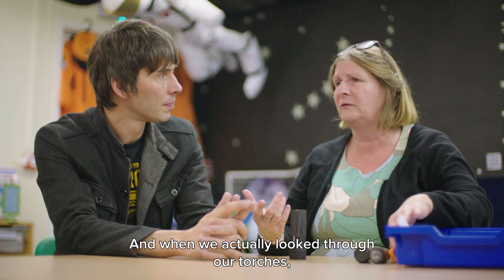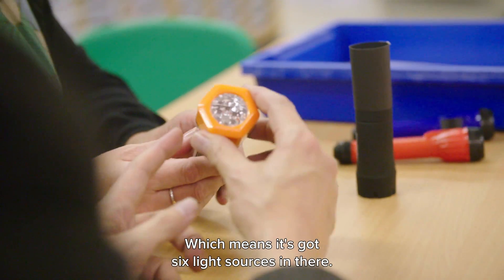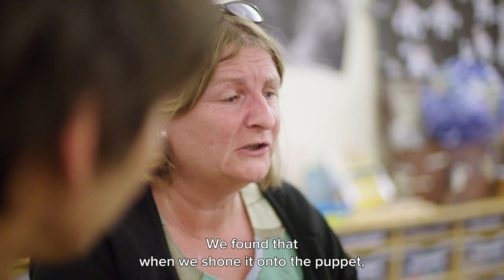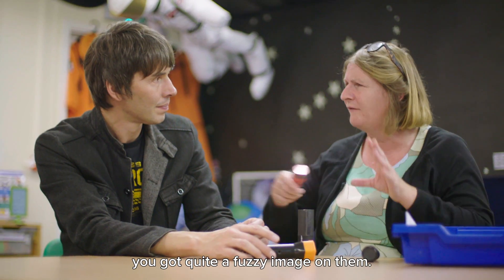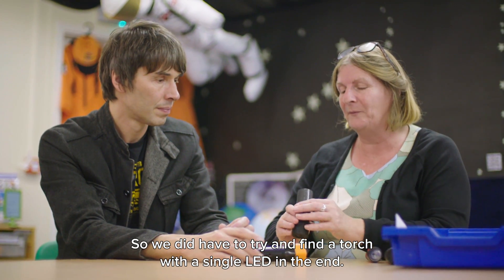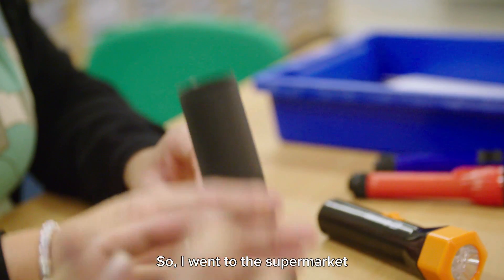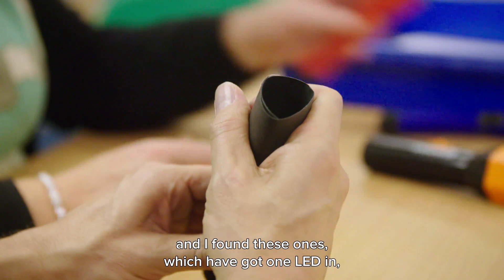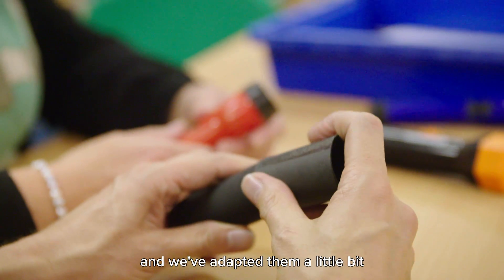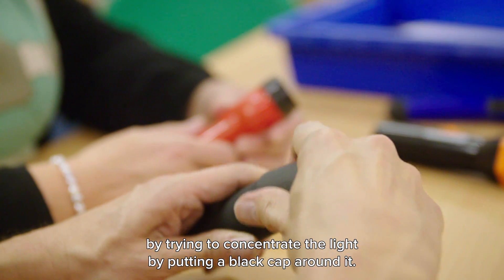When we actually looked through our torches, we found that some of them had six LEDs, which means it's got six light sources in there. And we found that when we shone it onto the puppet, you got quite a fuzzy image. So we did have to find a torch with a single LED. I went to the supermarket and found these ones, which have got one LED in, and we've adapted them a little bit by putting a black cap around it to concentrate the light.